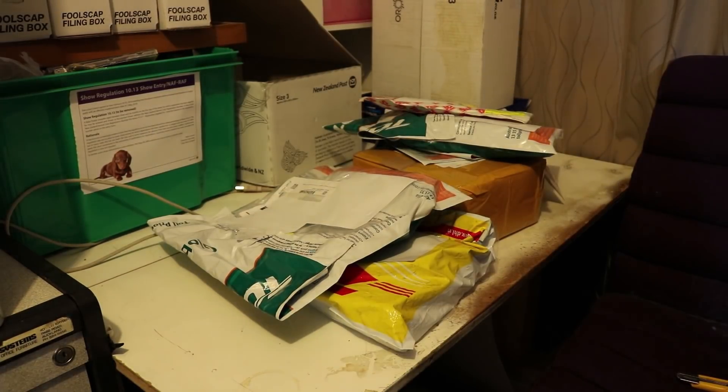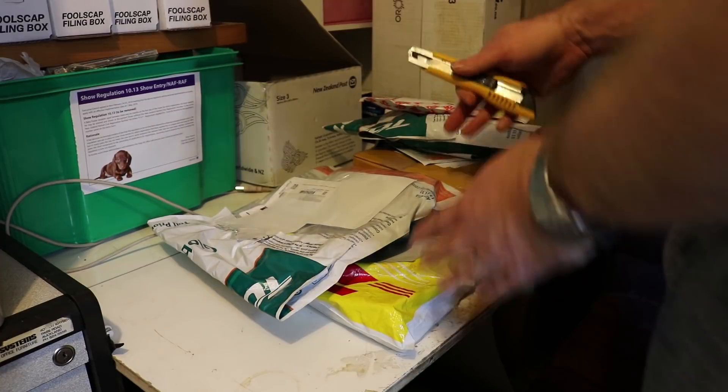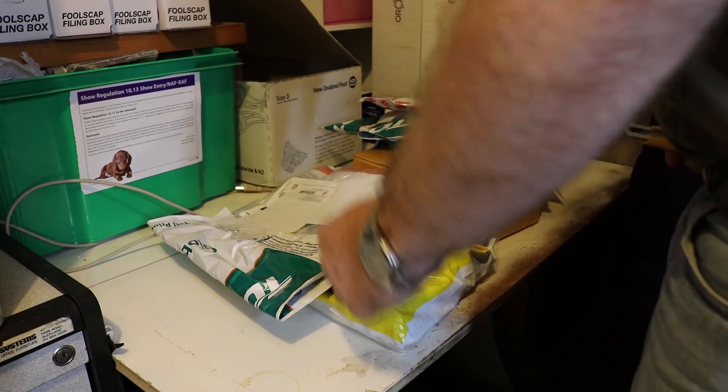Right, so I've got some mailbag to do. A whole bunch of stuff here using a new camera. I've set it to manual focus to be about here somewhere, so I hope it's okay and we'll see where we go. So we'll get started.